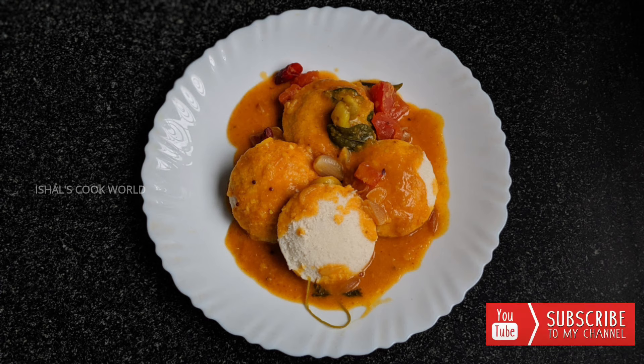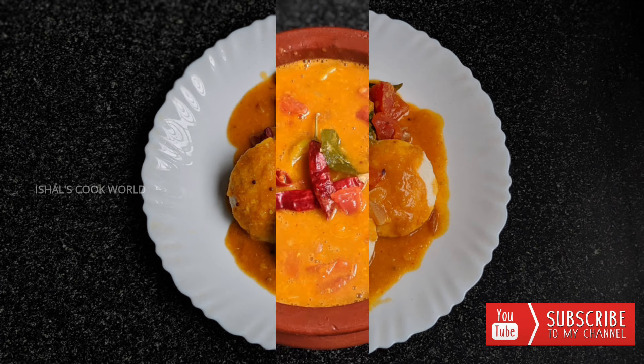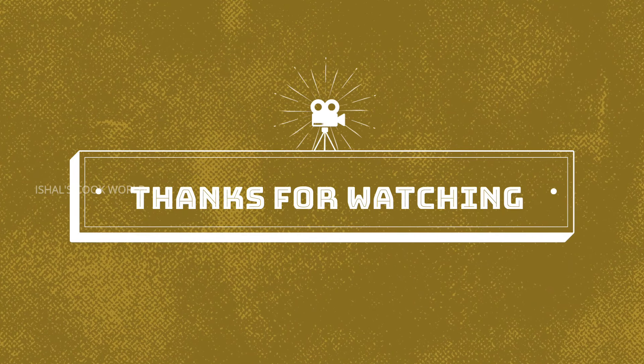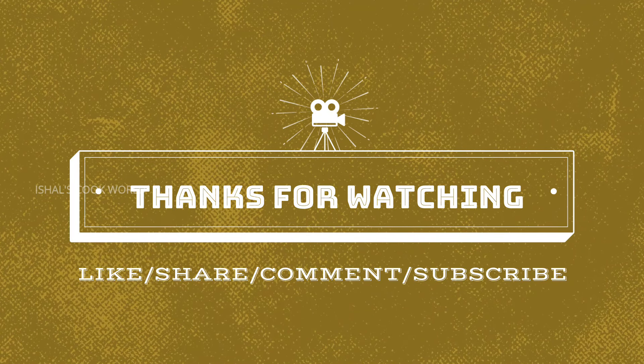Please like this video and share it with your friends and family. Please share your feedback in the comment section. If you like this video, please support the channel, click on the bell icon. This is the end of this video — thank you very much.